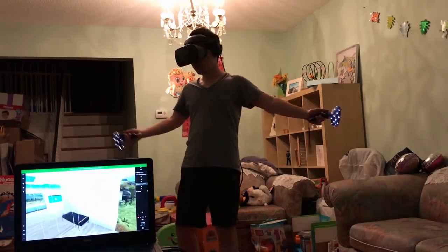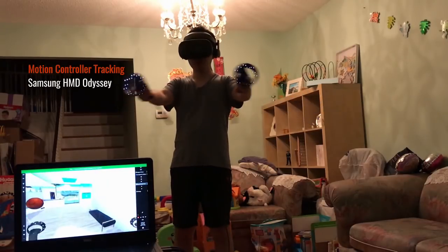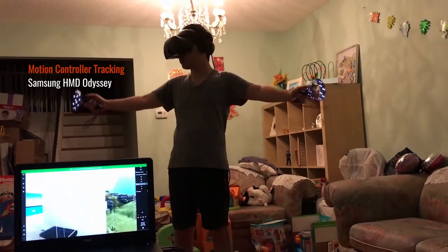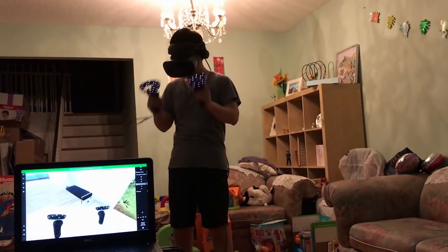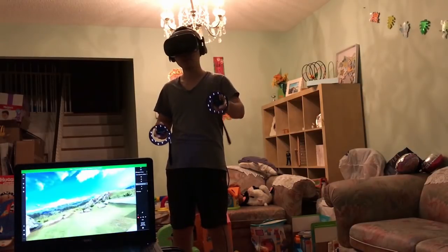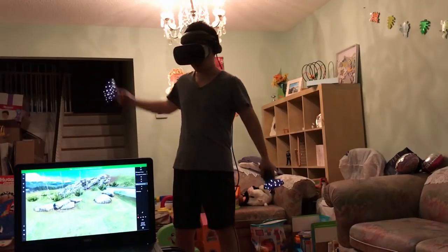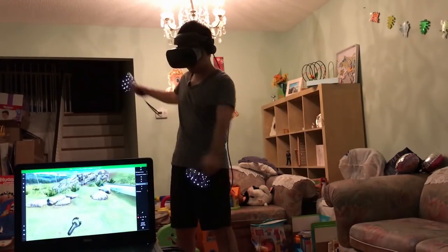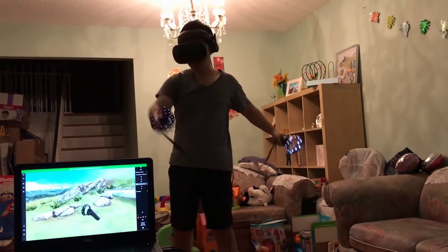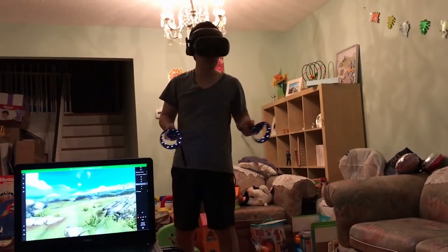The controllers do lose track occasionally, but look — even doing this it's still tracking quite well. I don't really notice losing track at all. The tracking in the Cliff House is quite good; I can do motions like swimming and it comes back very quickly. Very impressed with that.